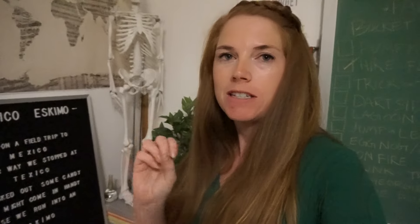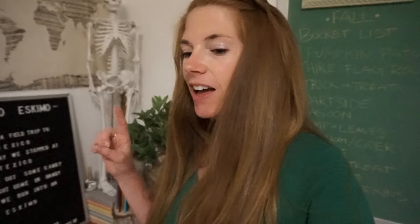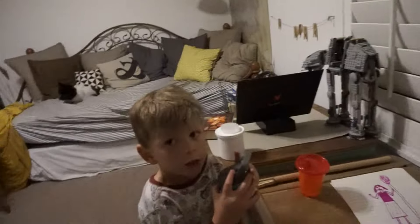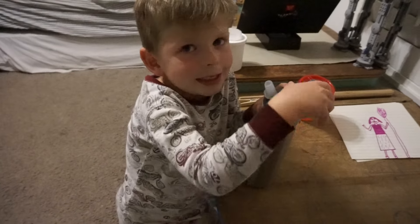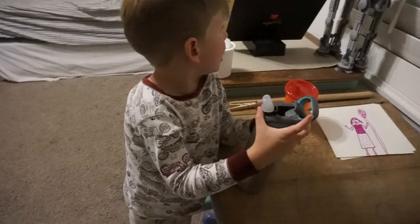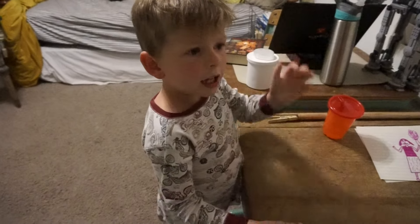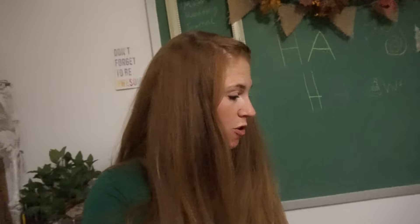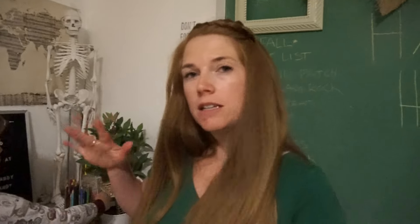Tip four: order more than one set, because you need a lot. There were several poems we wanted to put on there and we didn't have enough letters. It only comes with three K's — that's a problem. So get more than one set.